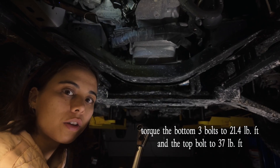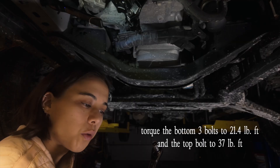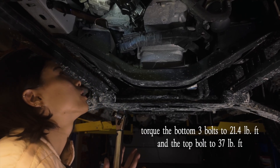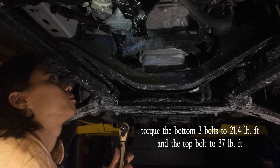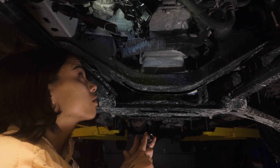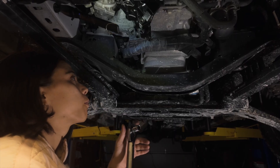I torqued the bottom three bolts to 21.4 foot-pounds, and now we're going to do the one that's really hard to reach. The bottom three bolts are 13 millimeters on the socket wrench, and then for the top one it's 15 millimeters.